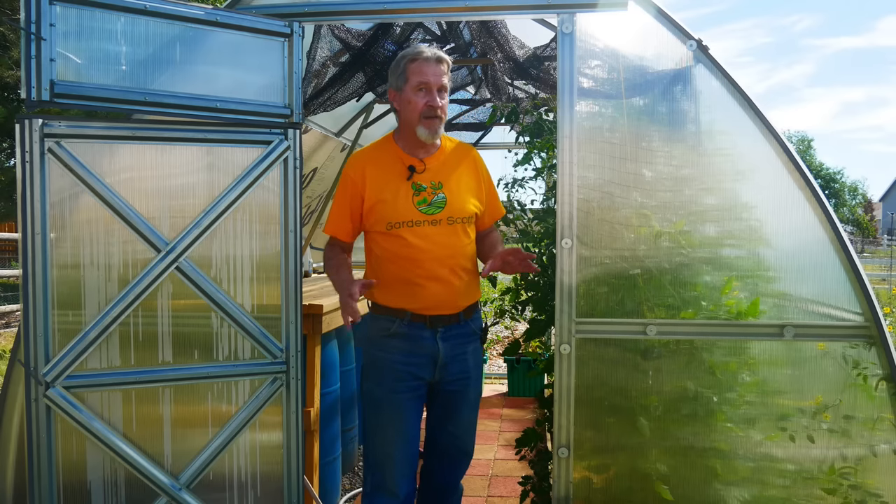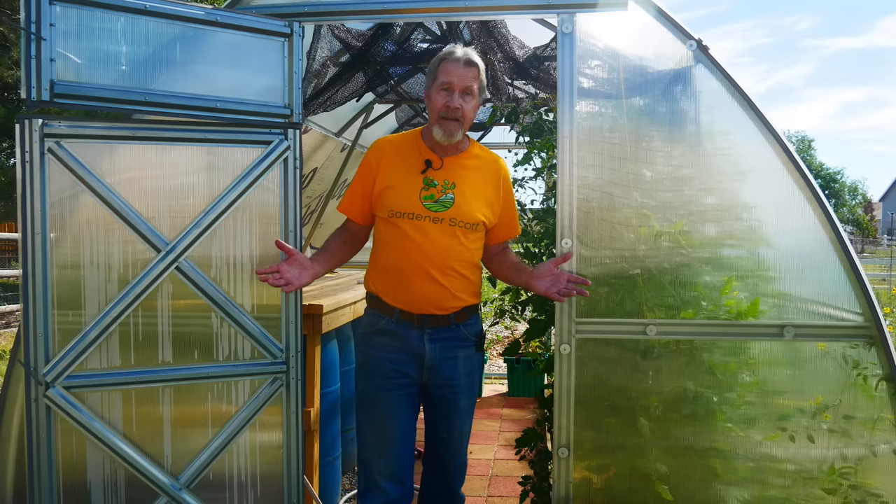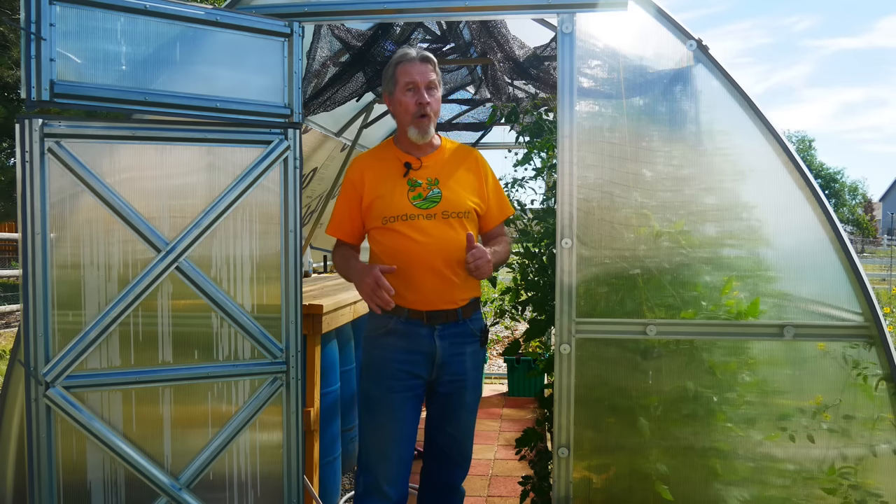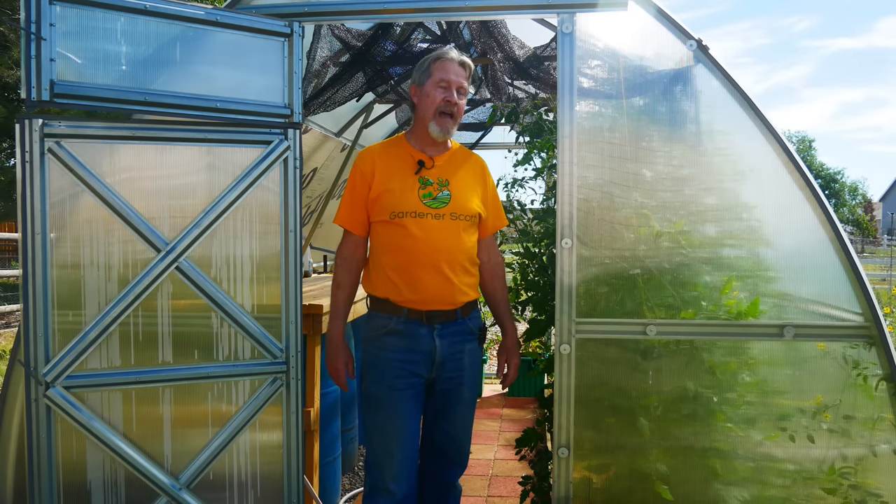Greenhouses are great for giving gardeners an option for a longer season. During the spring and fall they make cool days warm for the plants inside. But what about the middle of summer when the days are hot and the greenhouse is even hotter? Join me today as I show you how I grow in my greenhouse in summer.